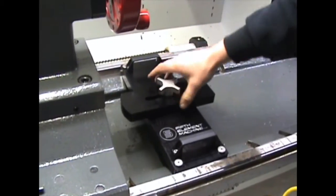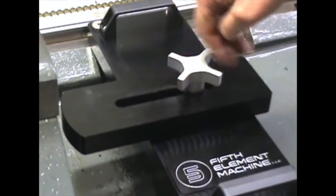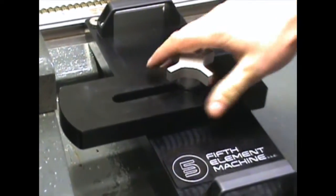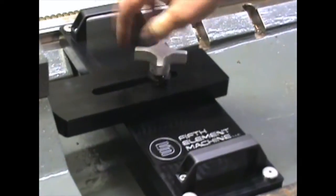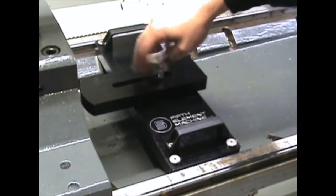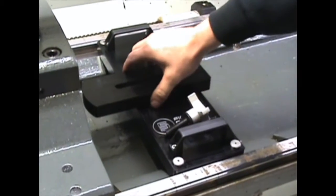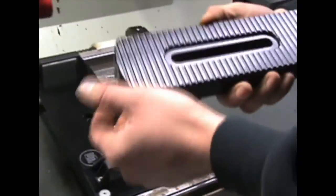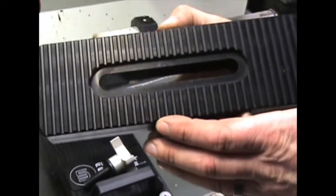For adjustments, just loosen the knob — each click is a quarter-inch. Lock it down. The splines have about 30,000 engagement, which is very strong. It's not going to displace or move once you lock it in. We use this tool to support the tail stock when face driving.